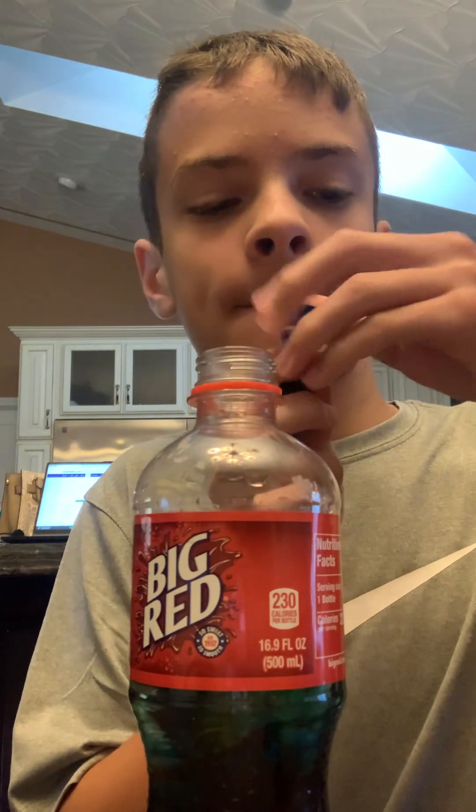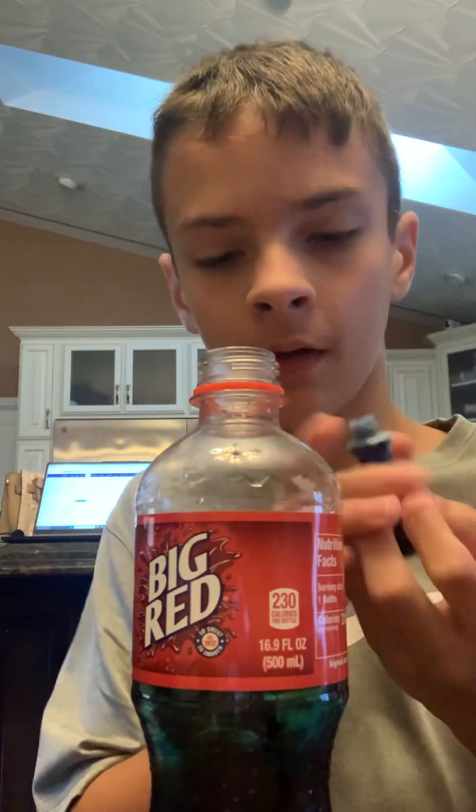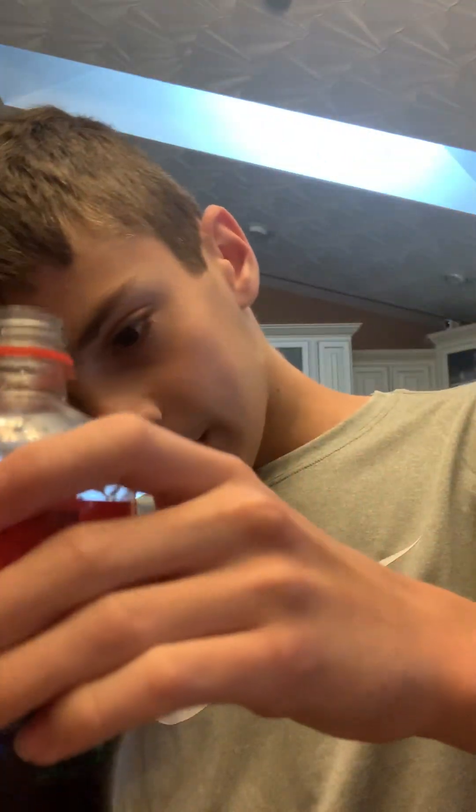Now moving on to the neon colors — we have neon blue, one, two. And this is the concoction so far. It kind of looks like Coke, but don't drink it, it's not Coke.